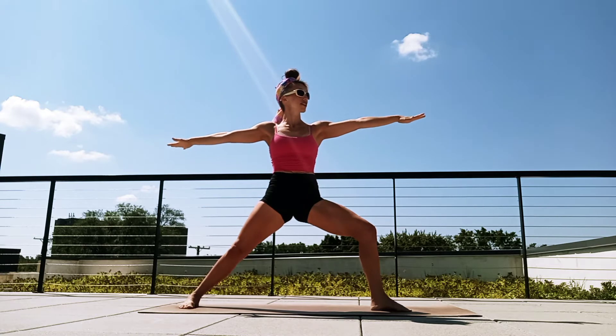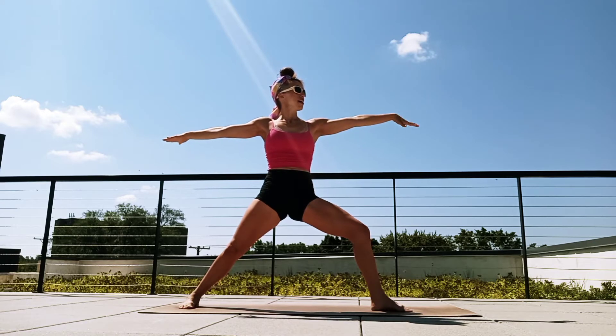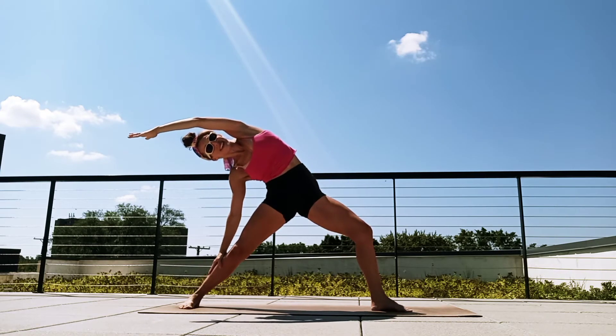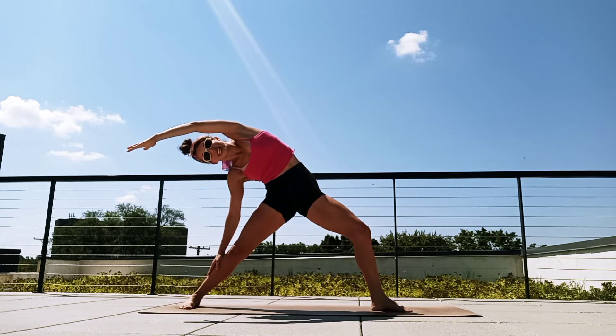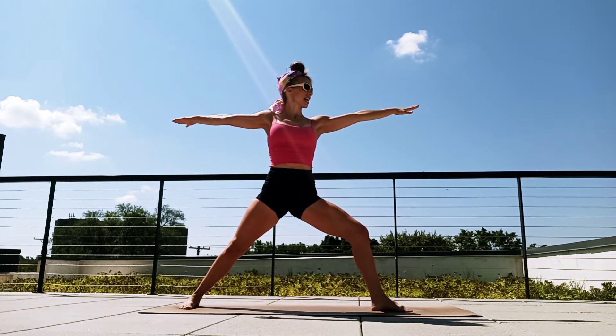Gaze over those front fingertips. Take a moment, feel strong here. Shoulders stacked over the hips. Catch your breath. Flip the front palm, reach up and back — peaceful warrior, breathe in. Beautiful, take some nice deep breaths. Exhale, coming back up. Very good job.